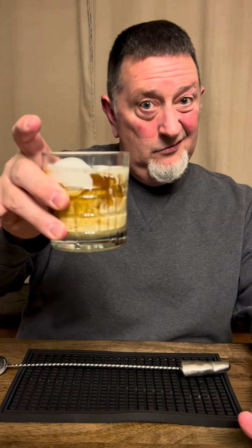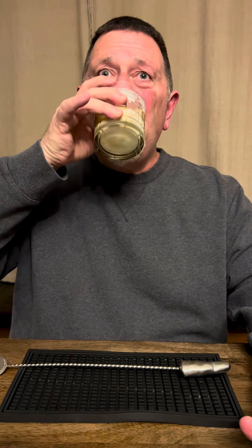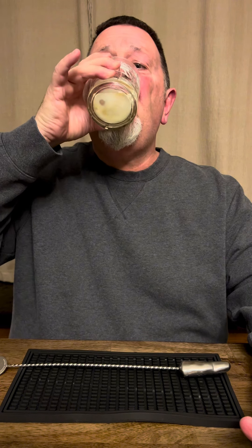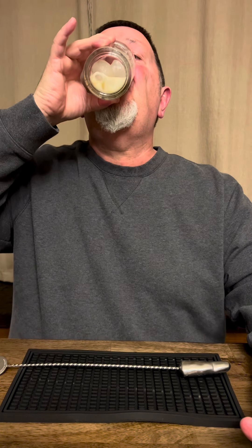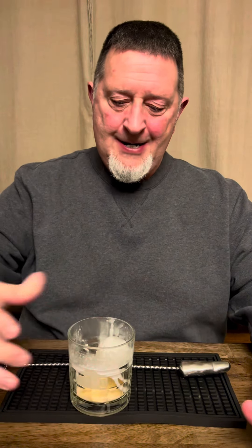That's a White Russian, kind of. Oh wait, it is starting to curdle a little bit. Bottoms up, tops down. That was delicious, I shit you not.